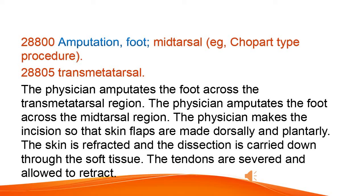The physician makes the incision so that skin flaps are made dorsally and plantarly. The skin is retracted and the dissection is carried down through the soft tissue. The tendons are severed and allowed to retract.